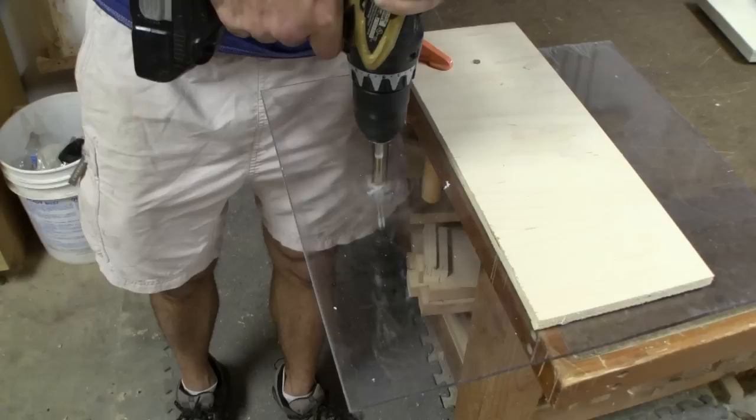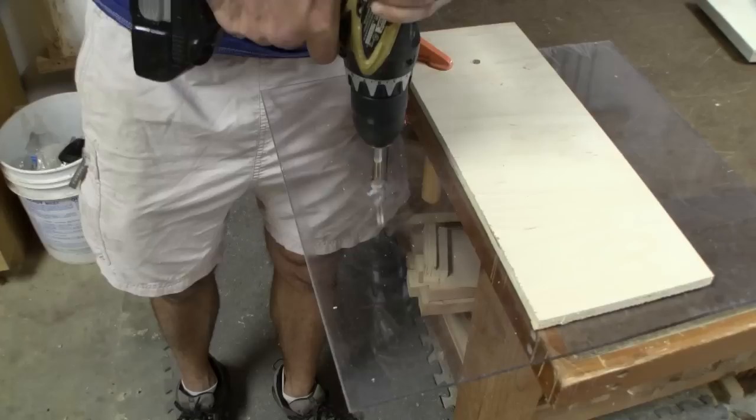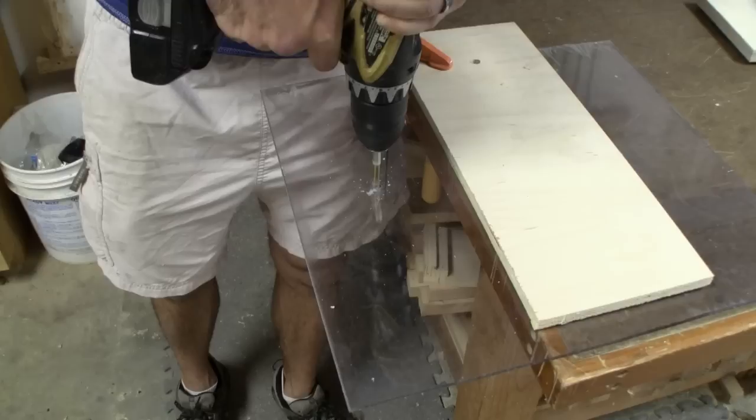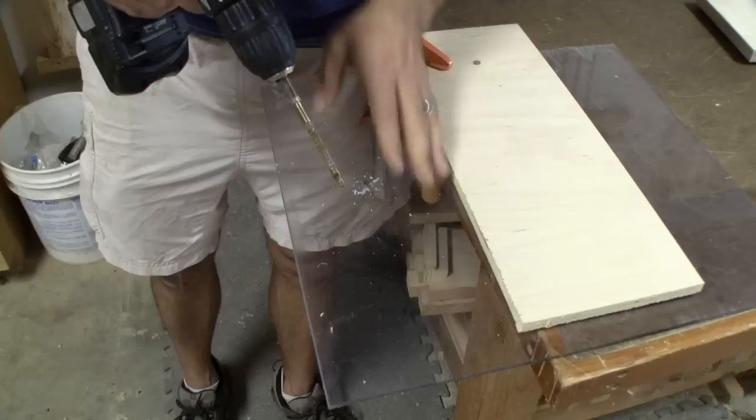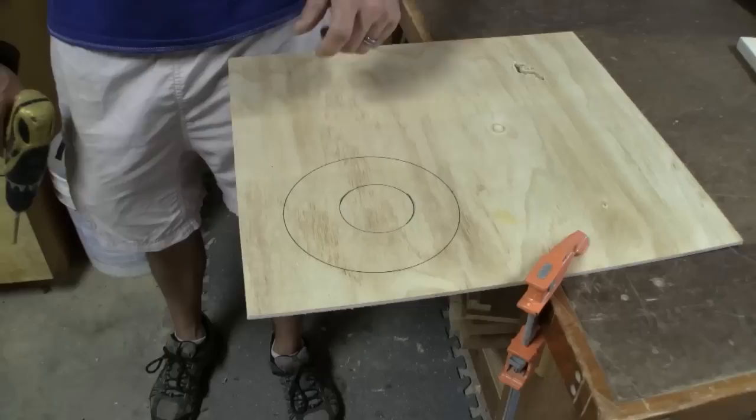I'm skipping the 2x4 and going straight to the plexiglass — I think the 2x4 wouldn't give us much to see in terms of results. It worked pretty good on the plexiglass. It's not really melting it like I would have expected — it is actually cutting it. So it works pretty good.